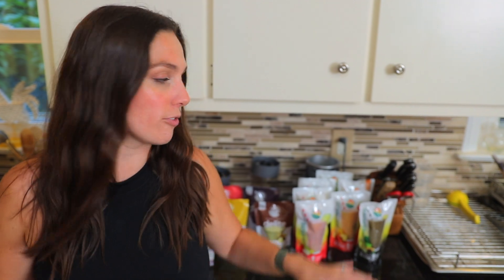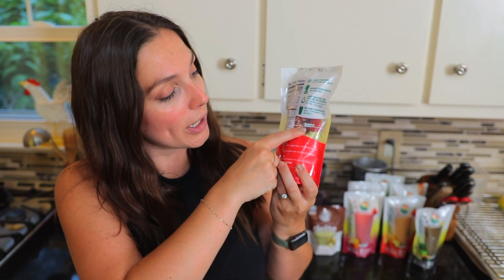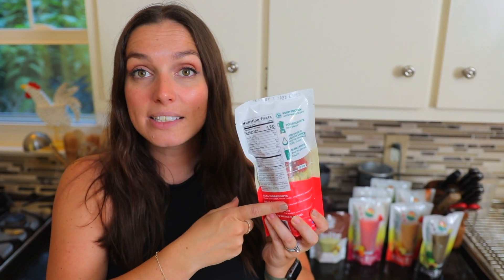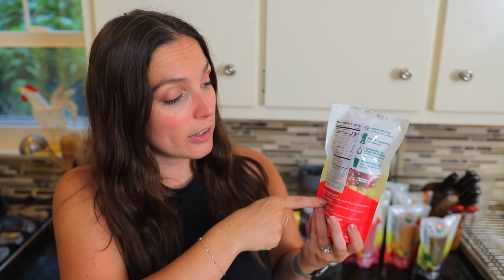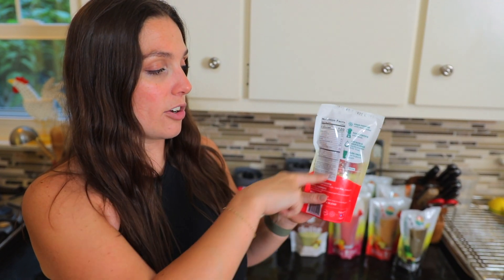Then of course they have their smoothies. They have a ton of different varieties — they're all about 16 ounces, and all of your ingredients are right in here. You can see them through the little window in the back, and you just take these ingredients, drop them in your blender, fill this bag up to that line so that you have some additional water, throw it in the blender, and you're good to go. The main ingredients are going to be listed over here, and your additional nutritional information will be on the back.